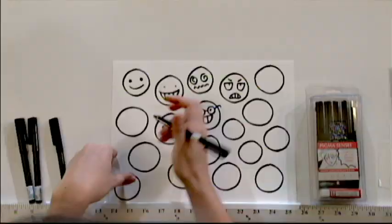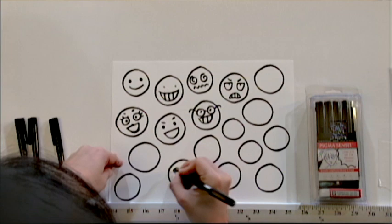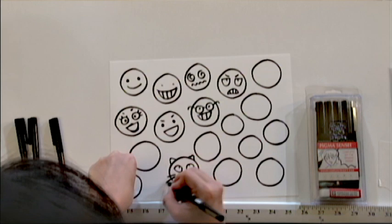Experiment with drawing different faces — try drawing a surprise face, a happy face, a sleepy face, a face of someone who's in love, someone who has an idea, or someone who's sneaky, silly, or flirty. Some animators draw with a mirror by their drawing table so they'll make faces at themselves and draw them. Or ask your friends to make faces at you and see if you can draw them. You can also look at your favorite comics and see how your favorite creators draw different emotions and characters.